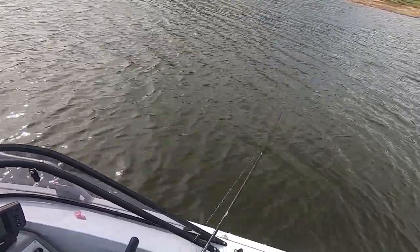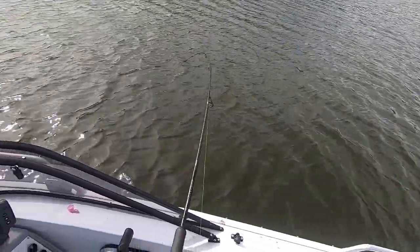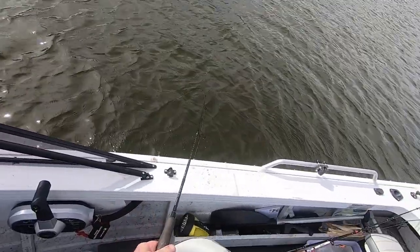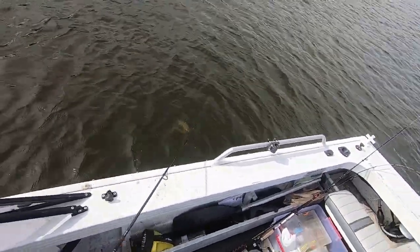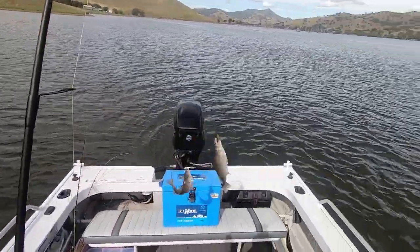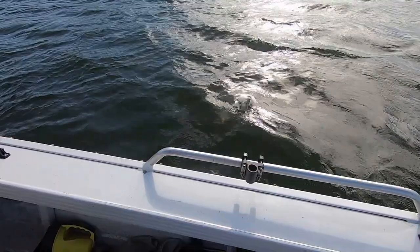Slow roll, slow retrieve. Yep, there we go - that feels like a better fish unless he's side-hooked. And he's a double! Spot on fish, Roscoe - oh, there's some good ones in amongst them too.